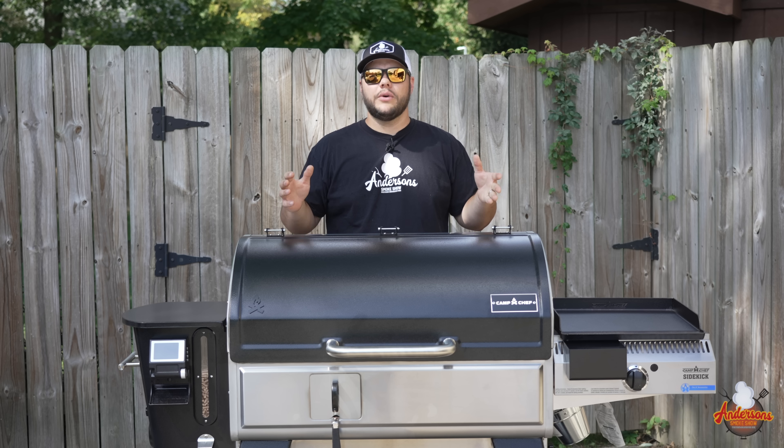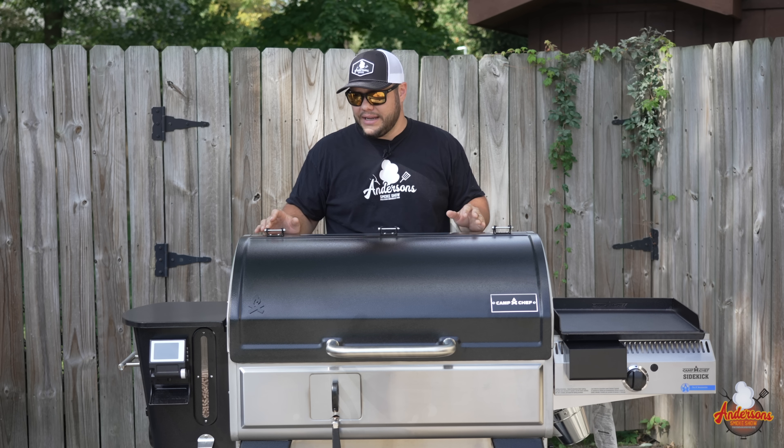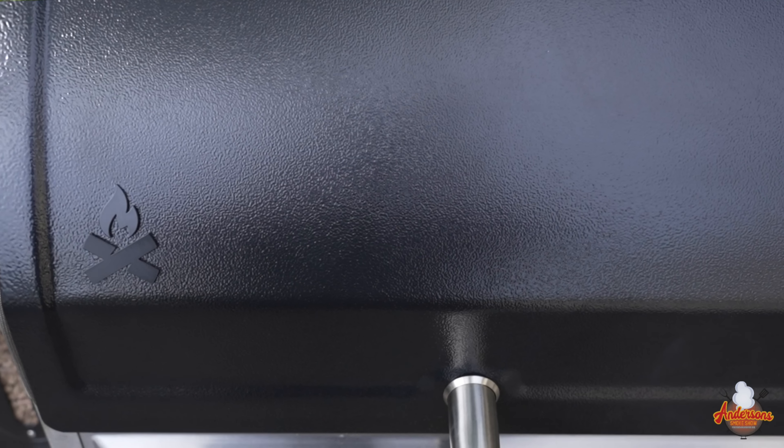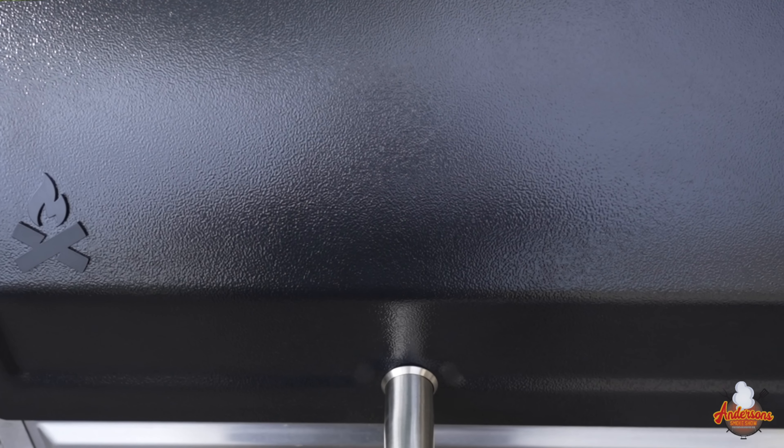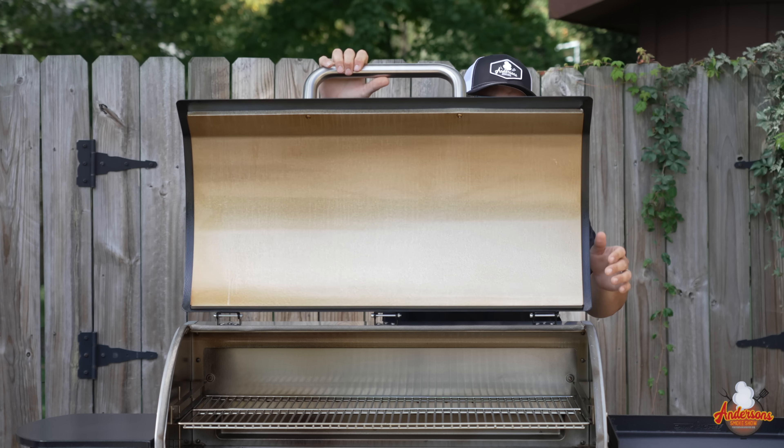Camp Chef decided to go with something proven — the stainless steel body — to avoid all paint issues. For aesthetics, they did go with a painted lid, and they also insulated the lid, as you can see on the inside.